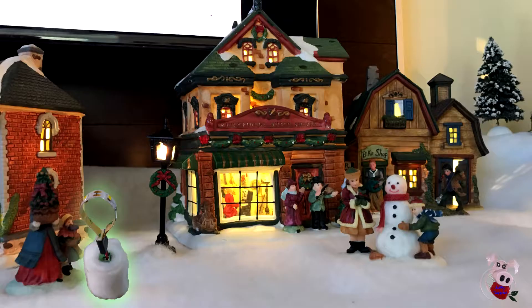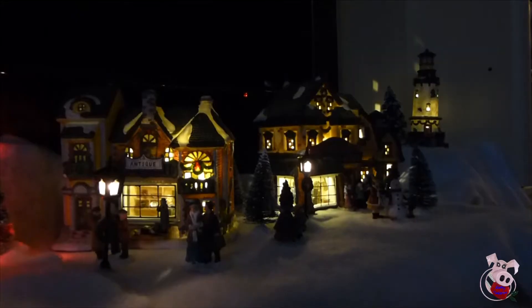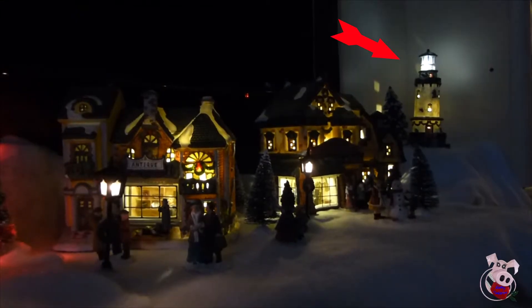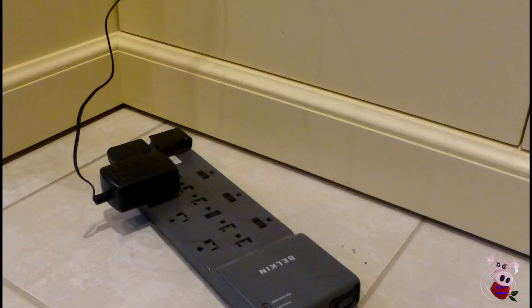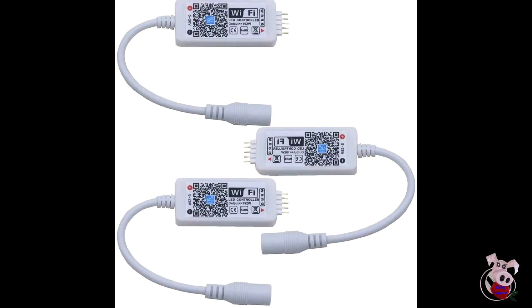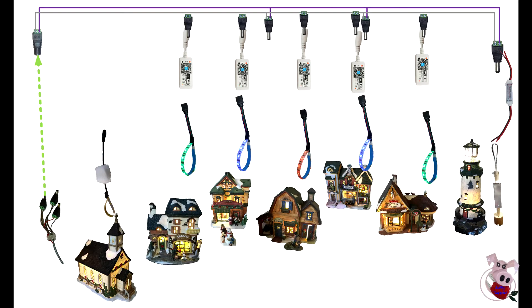There are benefits to converting your incandescent Christmas Village to 12-volt DC LED illumination. In my case, I can return my lighthouse to a flashing lighthouse. You can add color if you want. You can also get access to Wi-Fi controllers, dimmers, phone and smart home control, and individual control of each fixture in your presentation.